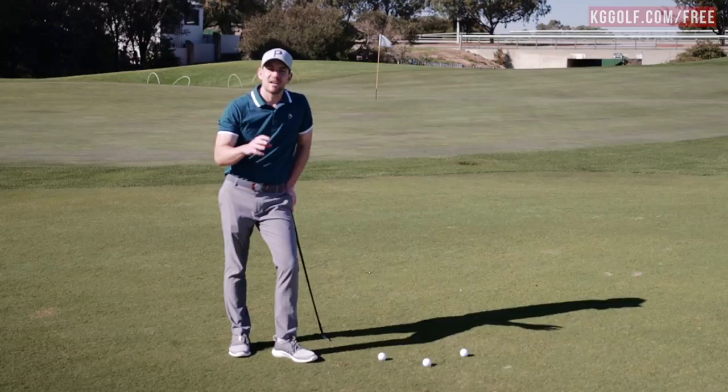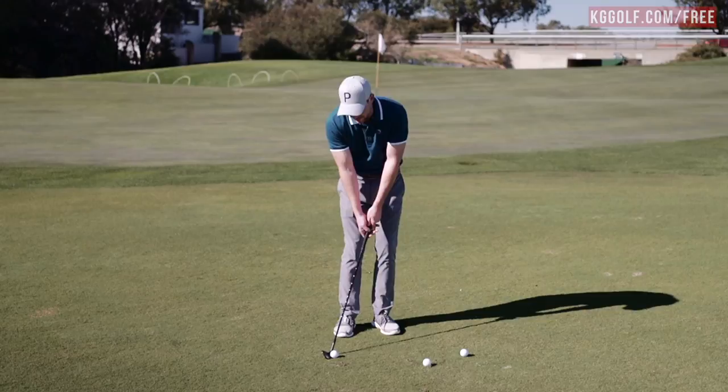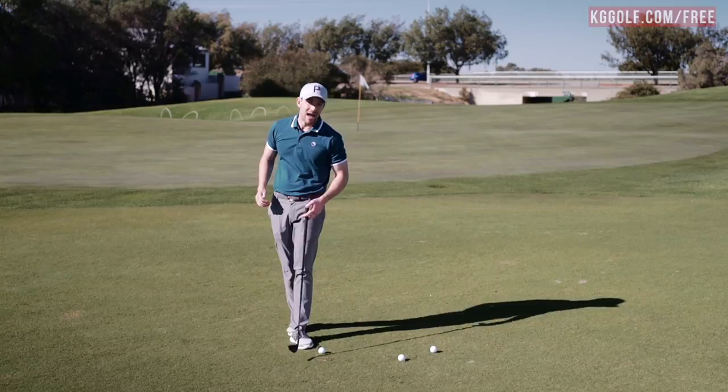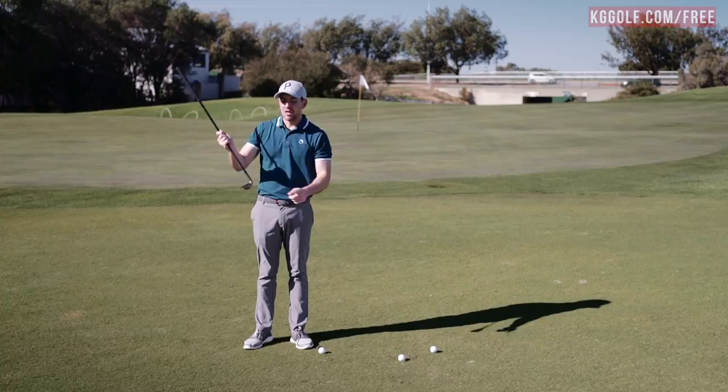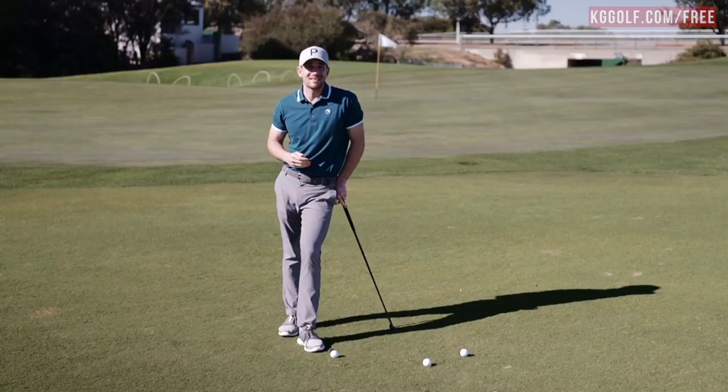Number one: the first error that I see players make when they set up to a golf ball is they place the ball too far back in their stance. That encourages the golf club to come on too much of a descending angle of attack, where the club is simply going to crash into the ground too much. That exposes what's called the leading edge of the club, and that is the first error that I see when players chunk the golf ball.